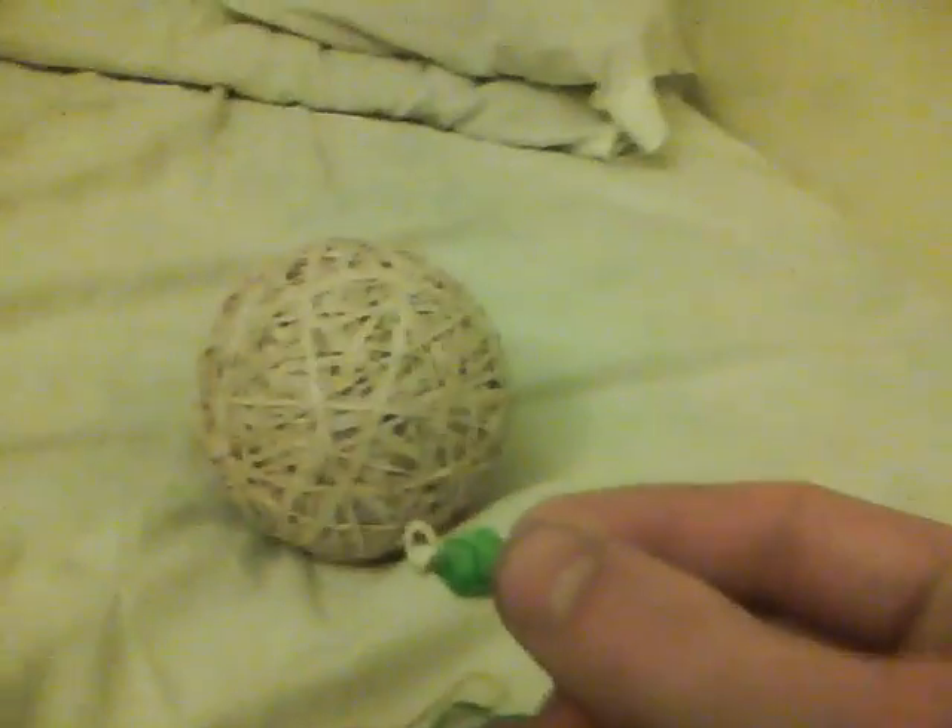Almost there. Stay tuned - last rubber band on the corner.